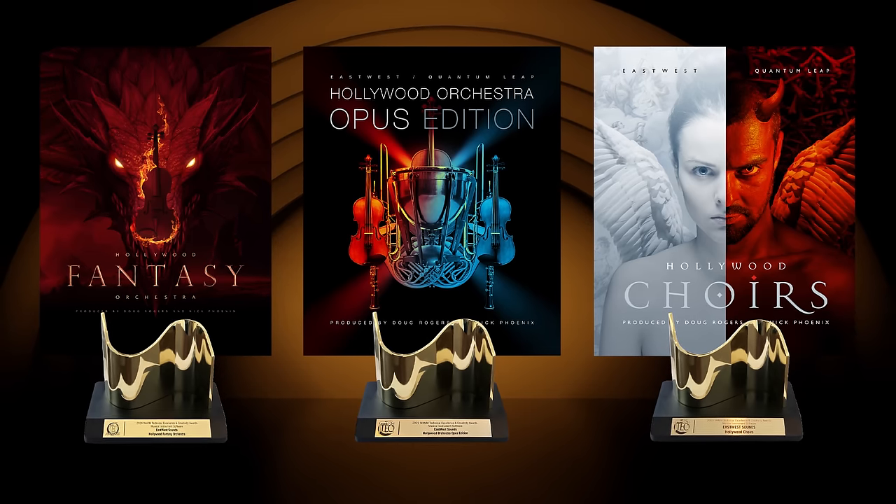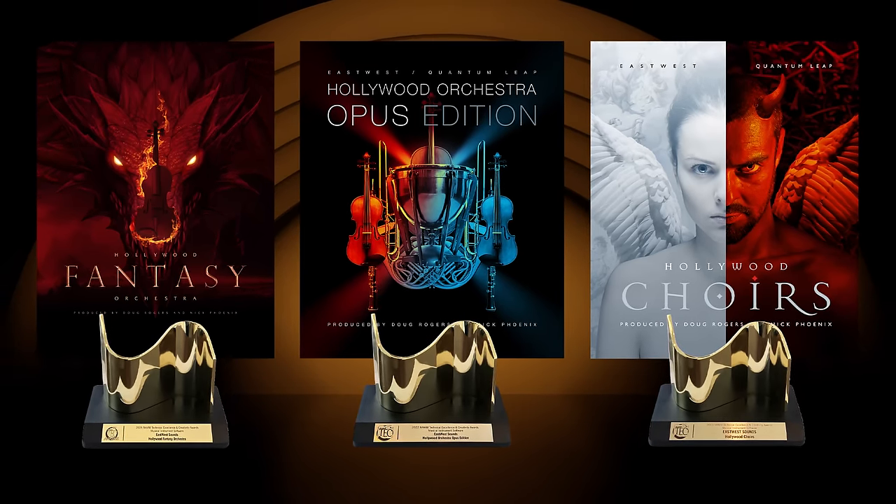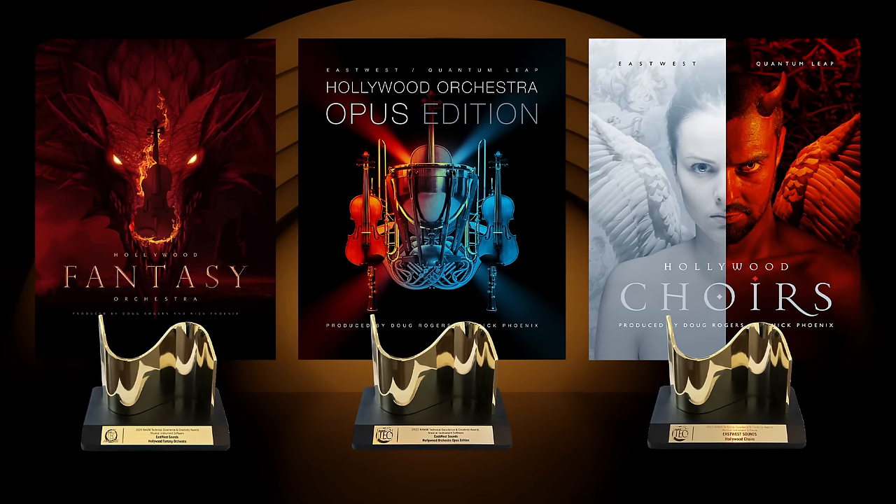Ryan Thomas of EastWest here, and welcome to the official walkthrough for Hollywood Strings 2. This library was produced by Doug Rogers and Nick Phoenix, who also produced Hollywood Choirs, Hollywood Orchestra Opus Edition, and Hollywood Fantasy Orchestra — all of which won the NAMM TEC Award for Best Musical Instrument Software.